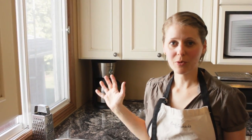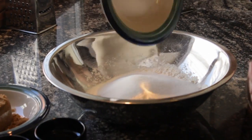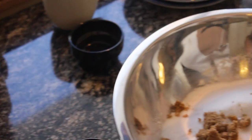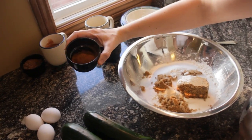For this recipe, I'm going to be mixing everything into one big bowl — I don't have to separate anything. So I have three cups of flour, one cup of white sugar, one cup of brown sugar, one teaspoon of salt, one teaspoon of baking powder, one teaspoon of baking soda, and three teaspoons of cinnamon.